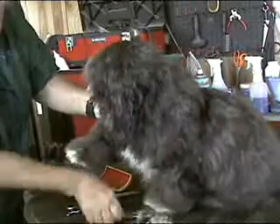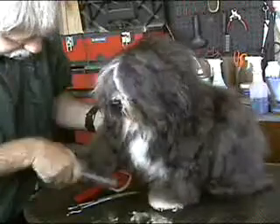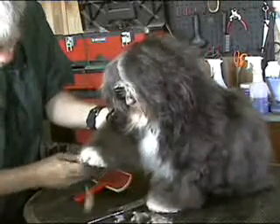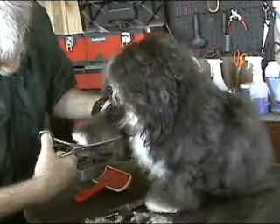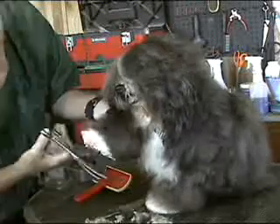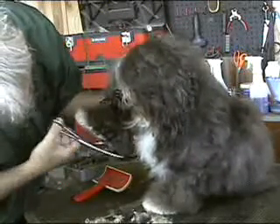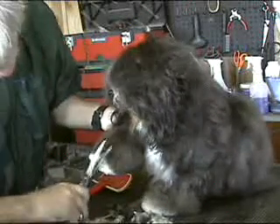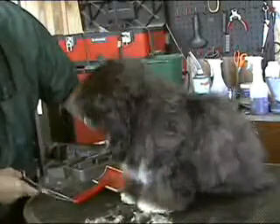Comb the hair down, comb the hair out. Shake it a little and go around. It takes practice, but you'll get there. A little bit up the back leg so he doesn't drag all this junk into your house. Rounding it out like a little cat's paw.